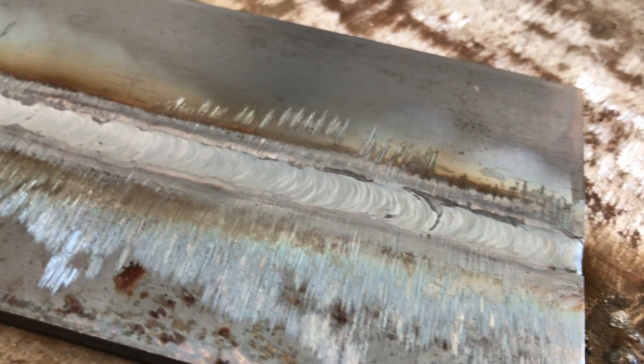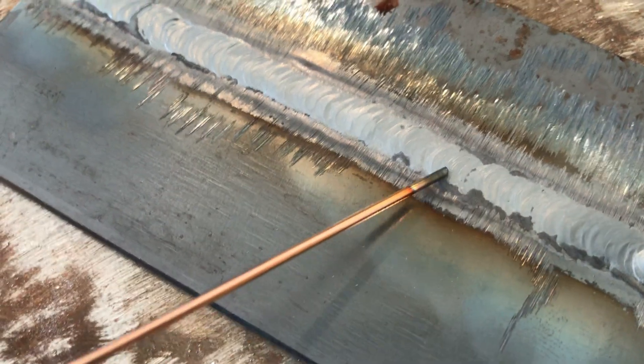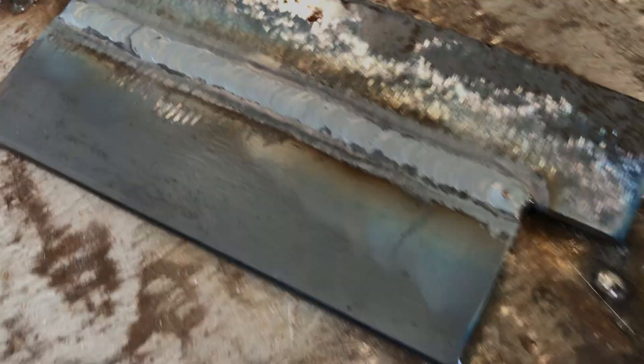This weld came out looking pretty good. We can start to see some of the contamination that the deoxidizers in the filler material brought to the surface of the weld. You can scrape these off with a wire brush if you desire. Hopefully this video gives you a little more information about how to weave the GTAW process or how to prepare and weld up a butt joint.